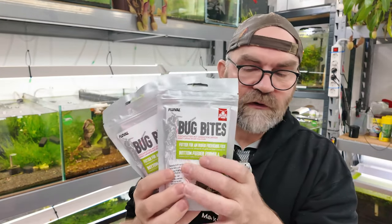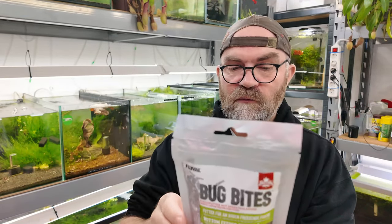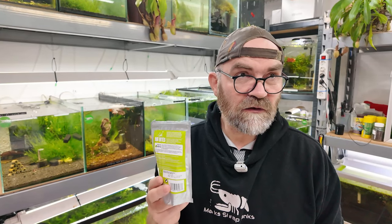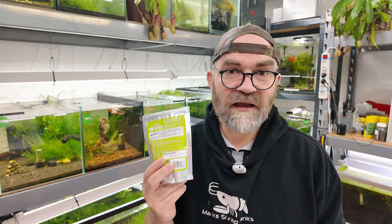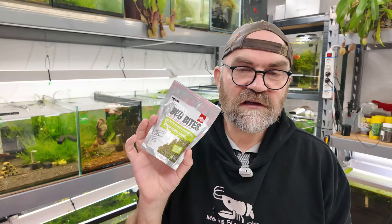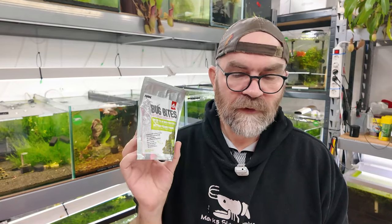I actually bought quite a lot of packets of it because they are good value for money. The weight is 130 grams, so that's a lot of food for the price. When I was reading the ingredients, the things that stood out to me were insect larvae. Not an awful lot of foods contain insect larvae — that's the main reason this is called Bug Bites — and I thought this has the potential to be a really good shrimp food because it has everything I reckon shrimp need to thrive.